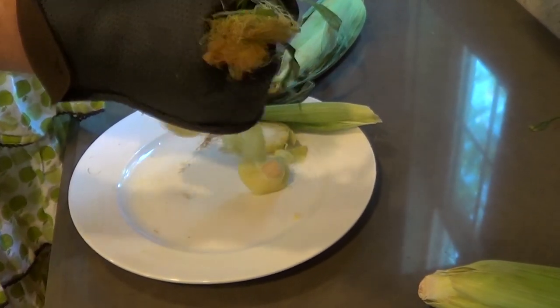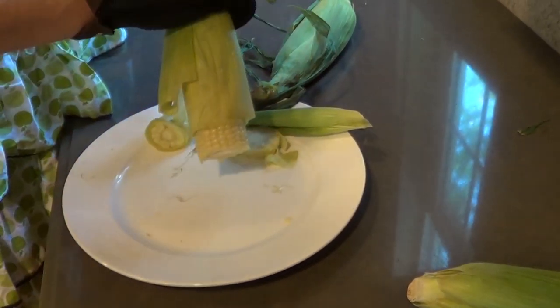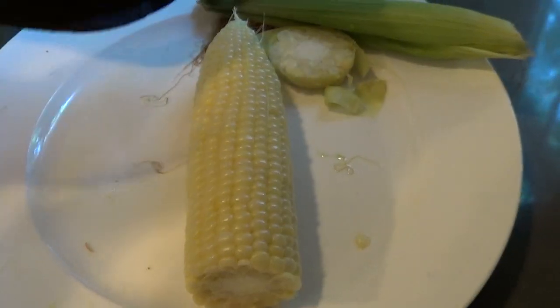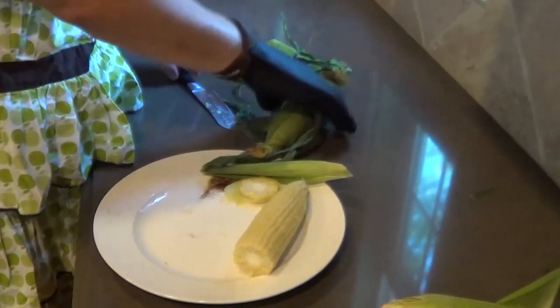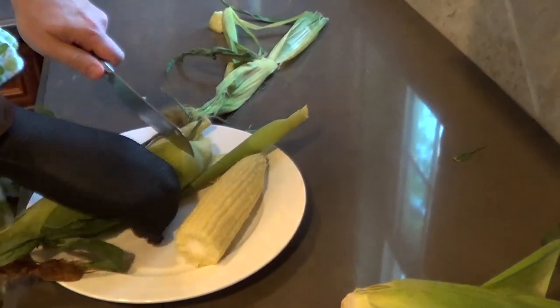And you just hold the stalk and squeeze it a little — there we go, there she comes, come on girl, there we go, nice. Let's try the other one — maybe I'll make my first cut a little bit better. This is hot for sure, you're not going to bare-hand this.